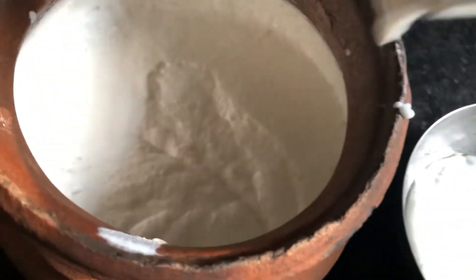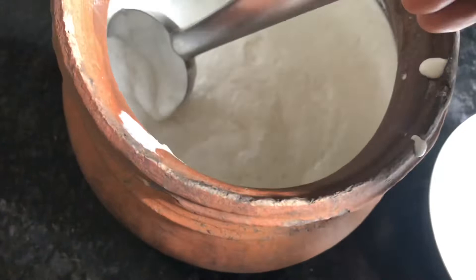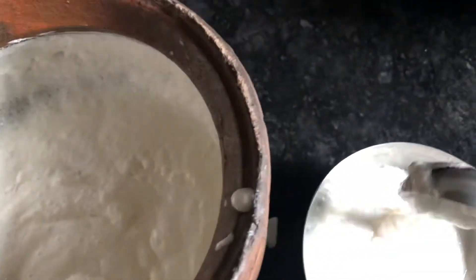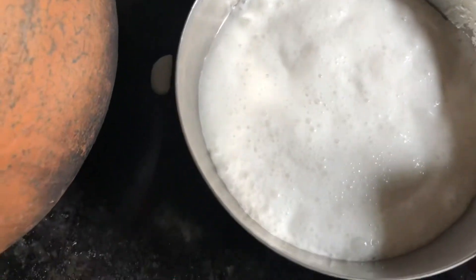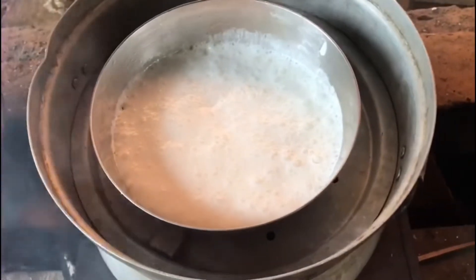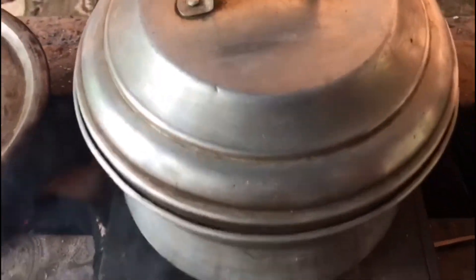We will mix it in the next step, mix it a little bit, mix it in 3-3. I will put the green onion on the side. Then we will cut it in 3 pieces. We will put it in for 15 minutes.